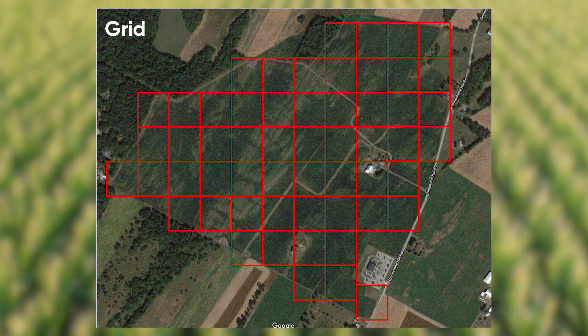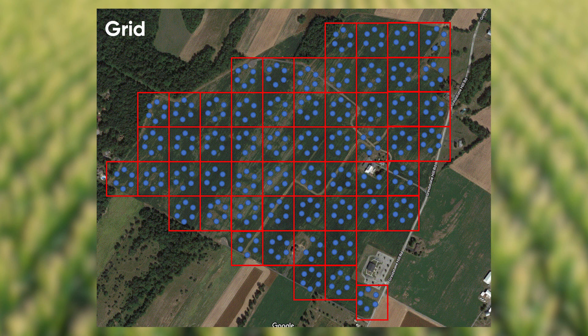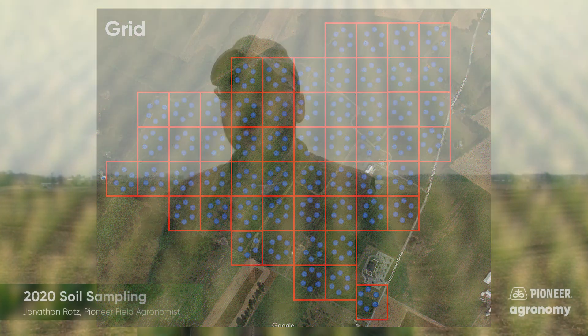The third type is grid sampling, which has been around for a long time. There are folks that feel very passionately for or against it, but it is a very good type of sampling. Grid sampling is when we snap a grid across the whole field and take an individual sample within each grid. It's obviously more labor intensive and costly, but with variable rate application we can not only increase production across the whole field, but also very often decrease our fertility requirements across that entire field.